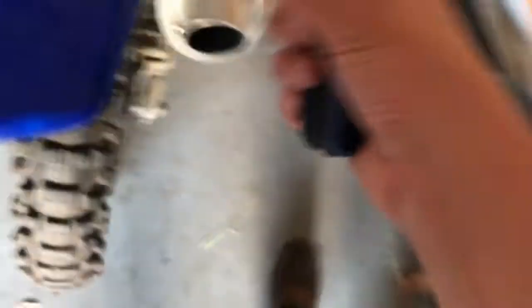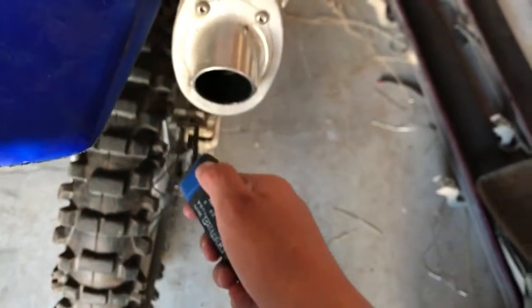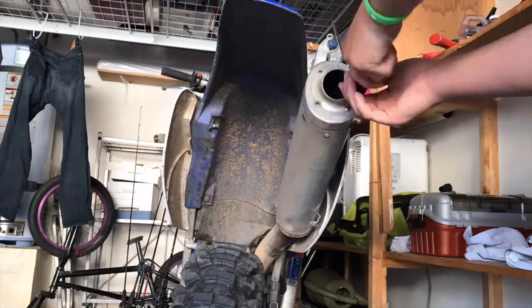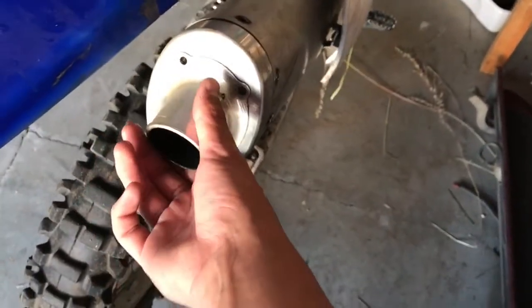First thing you want to do is get your Allen wrenches. It's hard filming this, but take out one, two, three, four bolts to get the cap off.